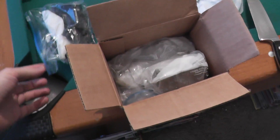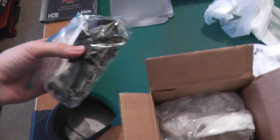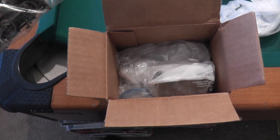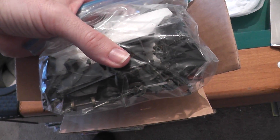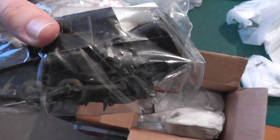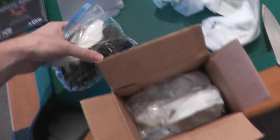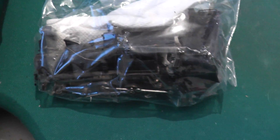I just opened the box and I could tell right away these models were not packaged properly at all, and I think they got trashed in shipping probably. This box you used was far too small, and to put the engine and tender together in a bag so they can bang into each other — I could just tell. I just opened the box and I could tell this stuff is in pieces.